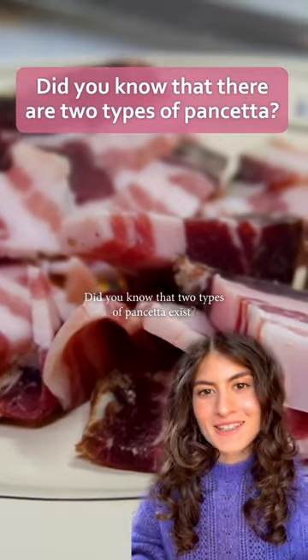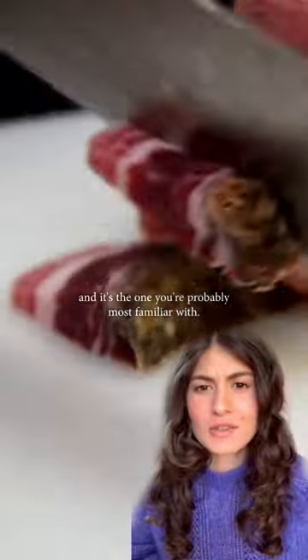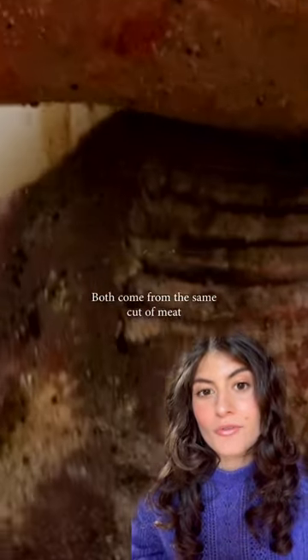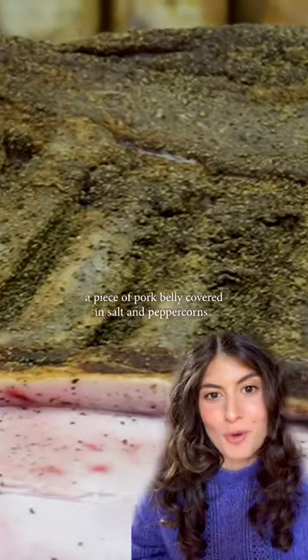Did you know that two types of pancetta exist? This one here is the flat one, and I suspect this is the one that you're most familiar with. But did you know there's also a rolled type of pancetta? Both types of pancetta come from the same cut of meat, which is a piece of pork belly that is covered in salt and peppercorns.